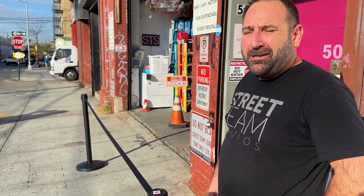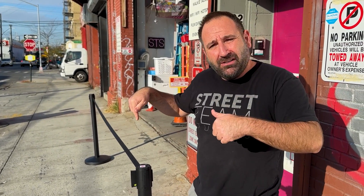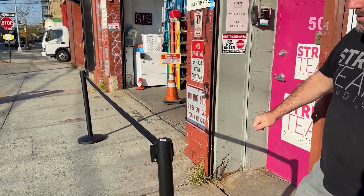Brand new stanchions — black retractable — from Street Team Studios. We listened to you; you asked for these and we got them because you asked. If you have anything you want, email us or call us. We'll do our best to stock the items that you need, just like these black retractable stanchions.